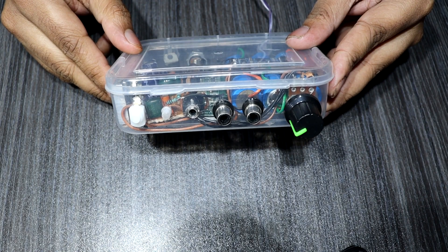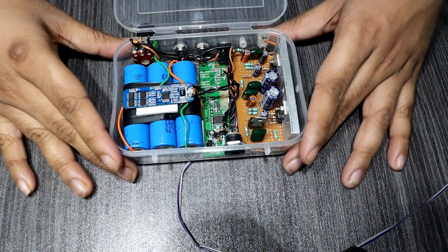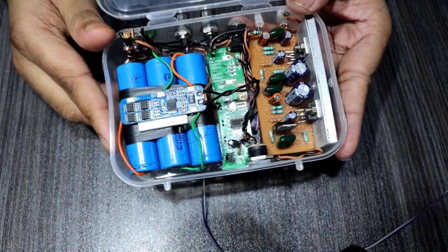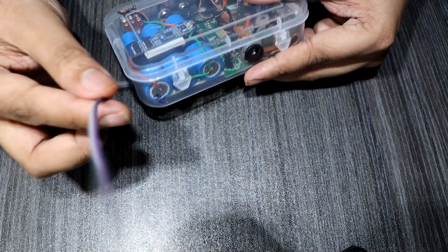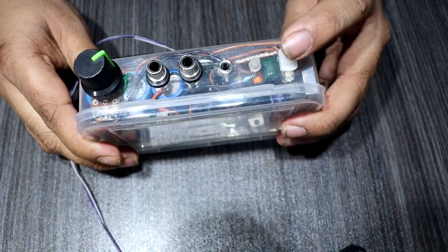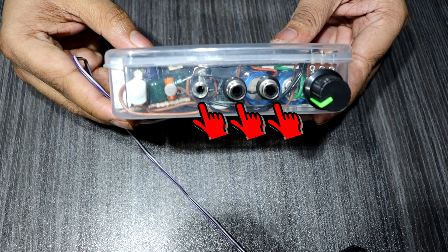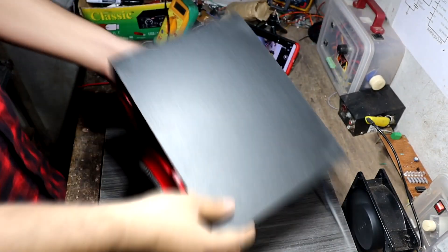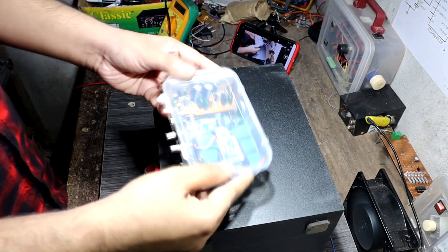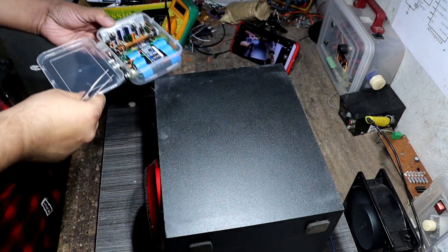I set up the battery and amplifier driver on this plastic box. This is the charging port. Remember, you must add a heatsink on the amplifier driver, otherwise it will be damaged. Here is the speaker connection, power on/off switch, power LED, audio input source, and volume control.